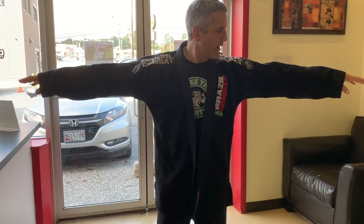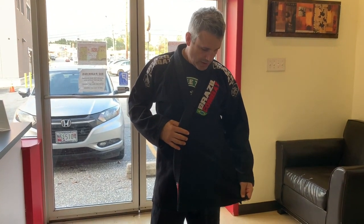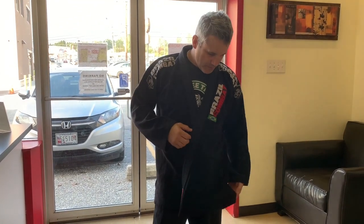Unless you guys have a gi that's like the first one — my original — I have no use for this. It's a shame, because I have a lot of Shoyoroll gis, but of all my gis, my original Brazilian combat is my favorite. It's lighter, it fits me better. Thanks for watching, guys.